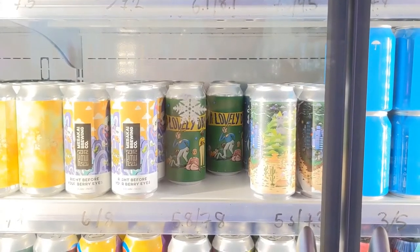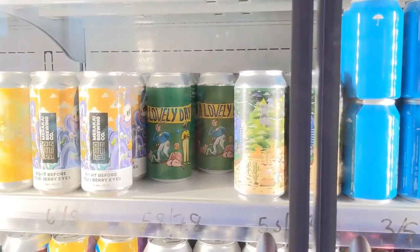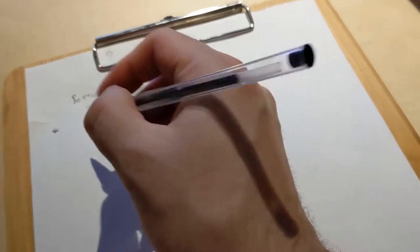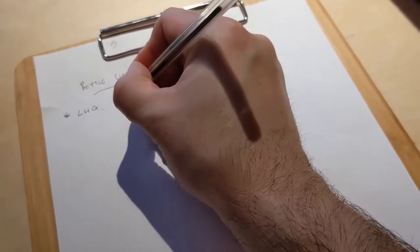When restocking any of our fridges, you want to first identify the stock that's required. Get yourself a clipboard and some paper and start your bottle list.